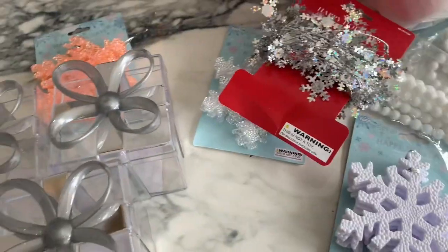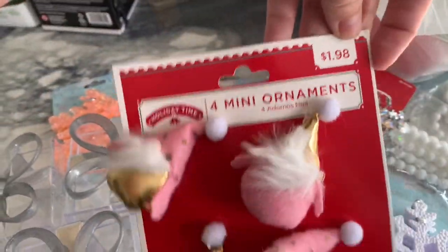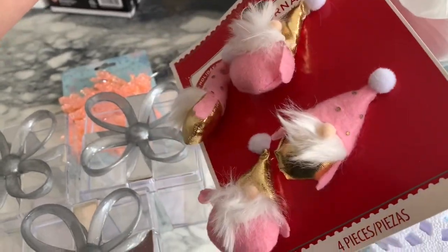Just real quick from Walmart — oh my God, I saw everybody hauling these cute little gnomes, you guys. Maybe if they're upside down — little ornaments. These were $1.98 and they are pink gnomes, fat little gnomes.